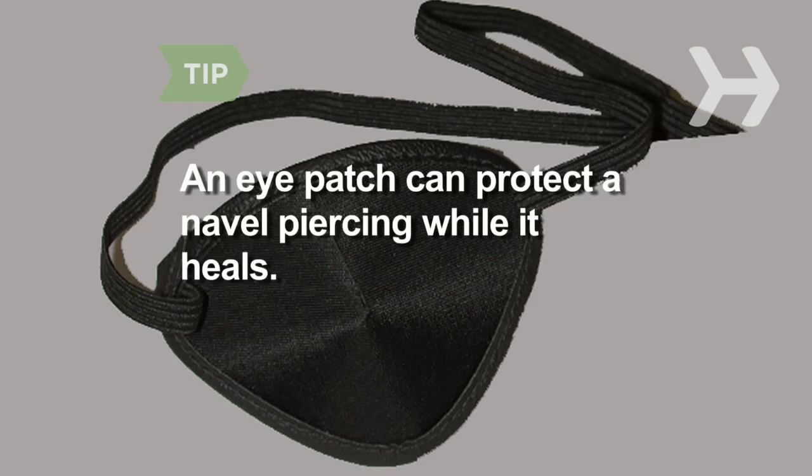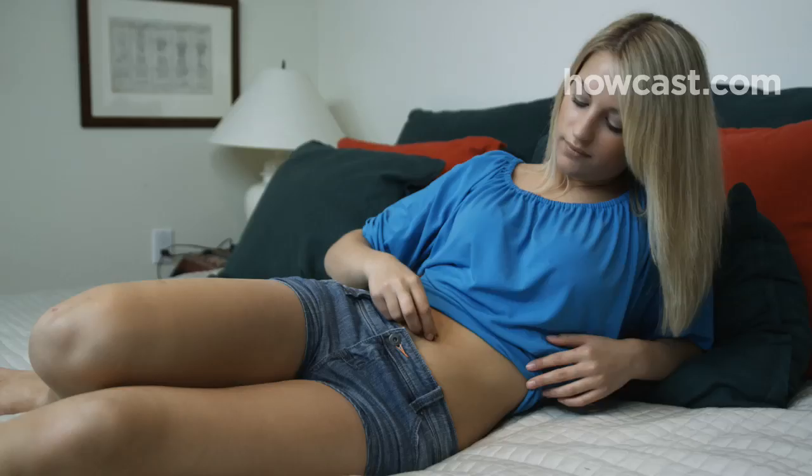Change your sheets every few days. A hard-vented eye patch, available at pharmacies, can protect a navel piercing while it heals. Secure it by wrapping a length of elastic bandage around it.